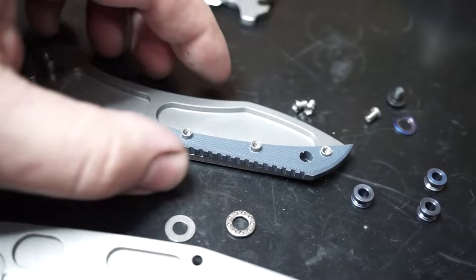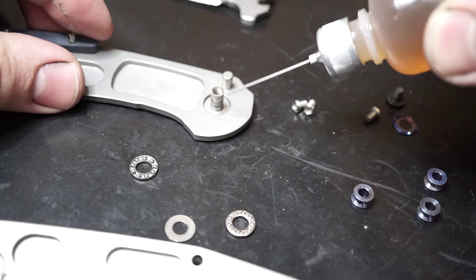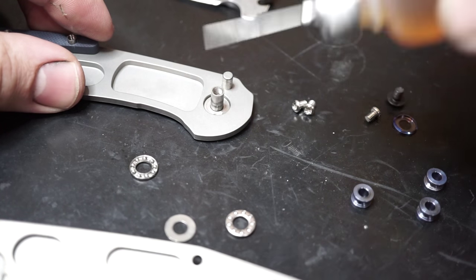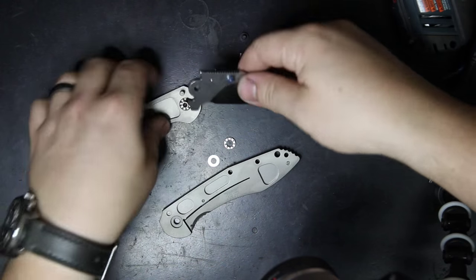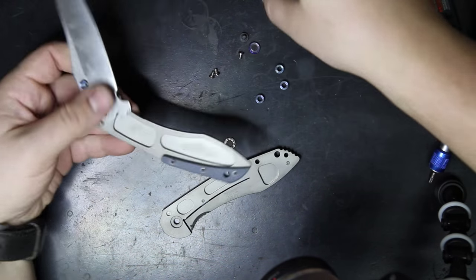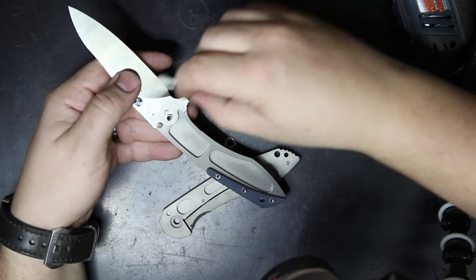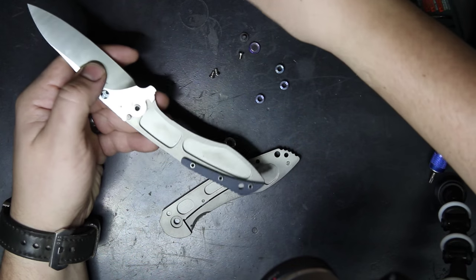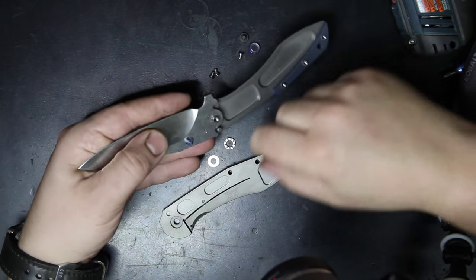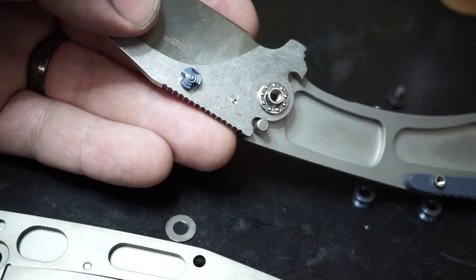Go ahead and replace your washer, then the ball bearing. Put a tiny drop of oil on each washer as you assemble — that'll help give a little bit of lubrication for the ball bearings and keep them from forming any rust. It also just helps keep things slick. I was putting a little bit of oil on the detent ball track, but I put way too much, so I went ahead and cleaned that off and put just a tiny little drop. Then replace your ball bearings and then the washers.